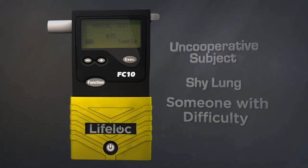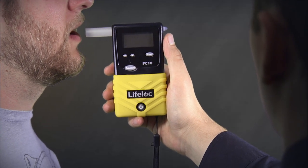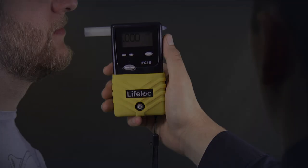This mode allows the operator to execute a test when the subject nears their end of breath. As a countermeasure, manual testing cannot be triggered unless the FC feels positive breath pressure from the subject.